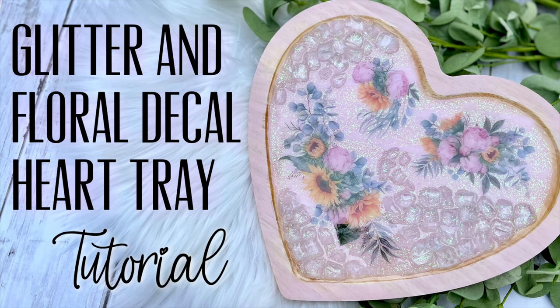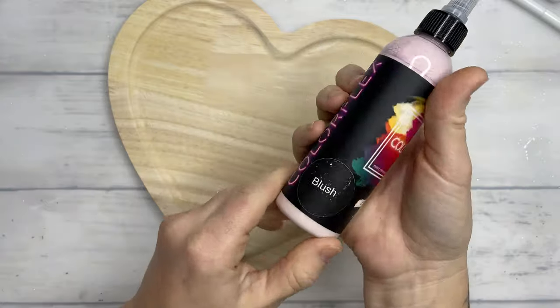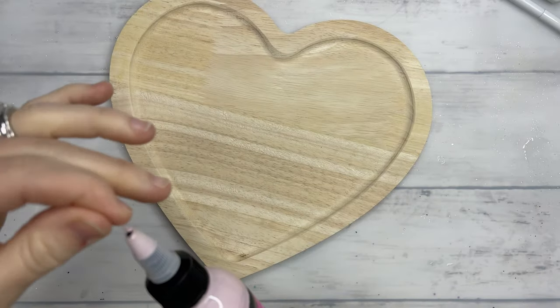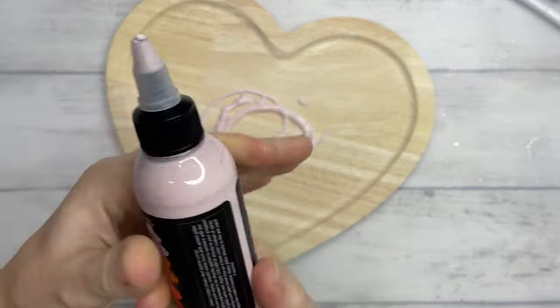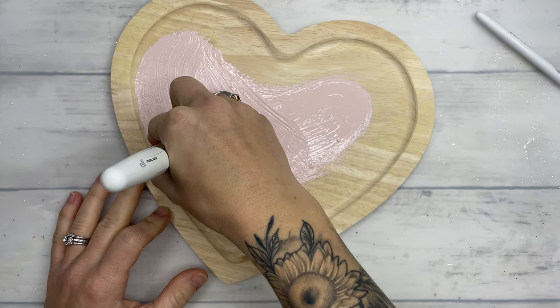Hey y'all and welcome back to my channel. Y'all have been waiting on this tutorial and I'm going to be honest with you, this is actually the third tray that I have worked on and the other two have been tossed. There's still things that I wish I would have done differently on this one and I don't know what it was with these heart-shaped trays. Usually I do pretty great with new designs for these trays but I definitely had a creative block.